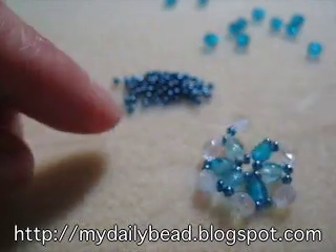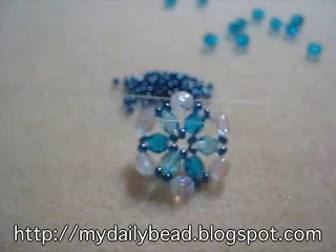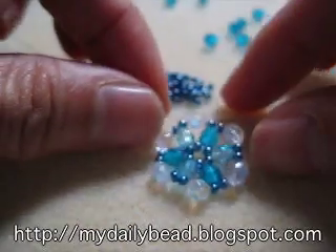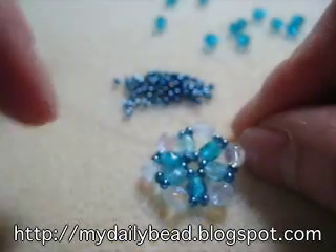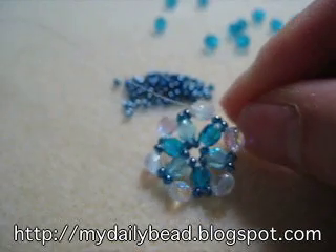This is already a very nice pattern. You can use this as a pattern as well, or start adding a ring band, making a ring. I'm going to add one more row around it for this pattern.